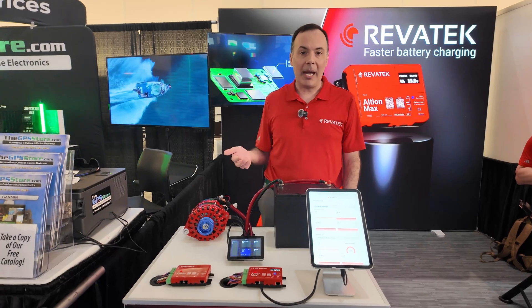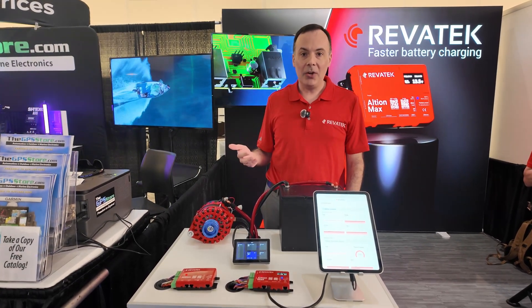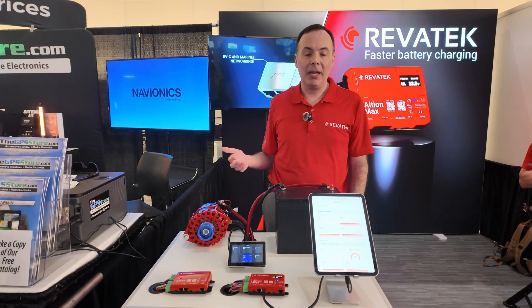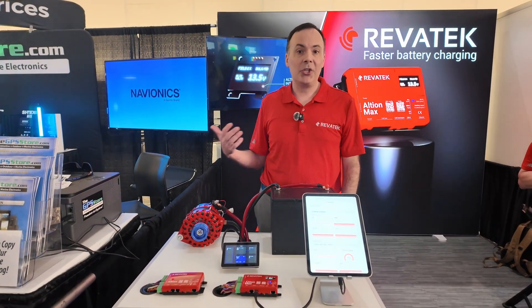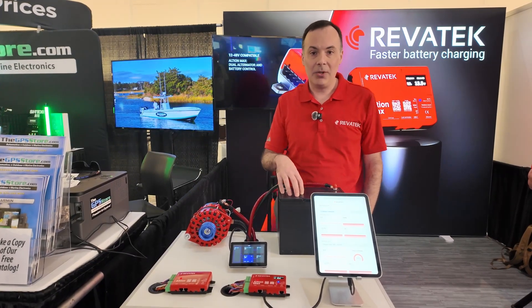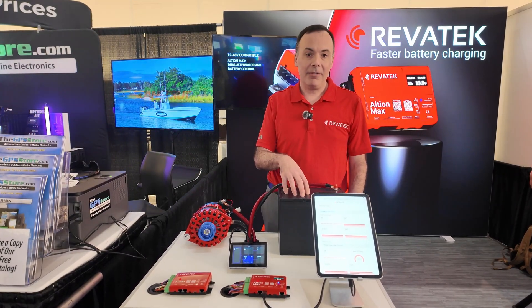One of the key reasons why AGM batteries in particular tend to die early is they're not charged properly through the alternator. What we can do is essentially mimic what an inverter charger would do, like a shore power charger, and we can do that with the alternator so the battery gets exactly what it needs in order to stay healthy and safe as well.